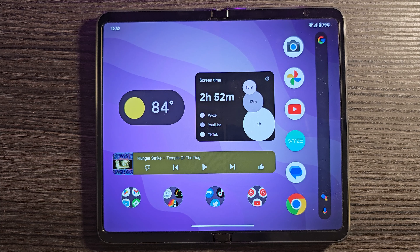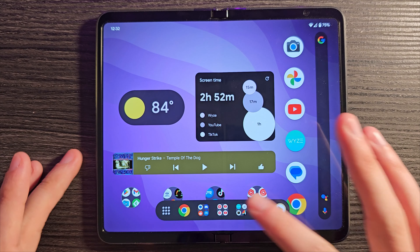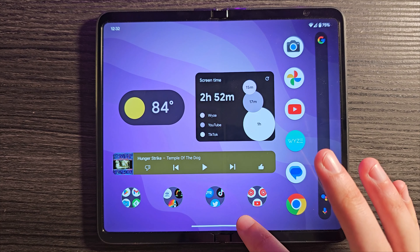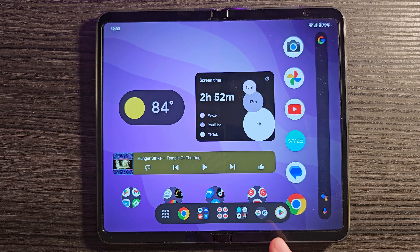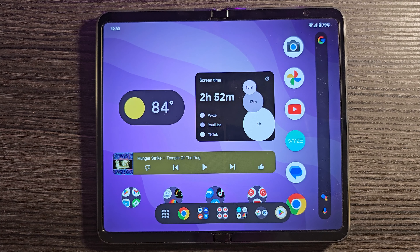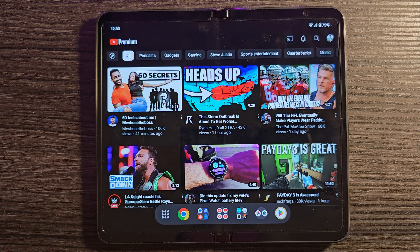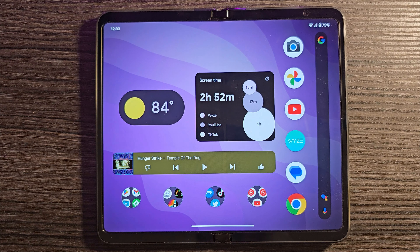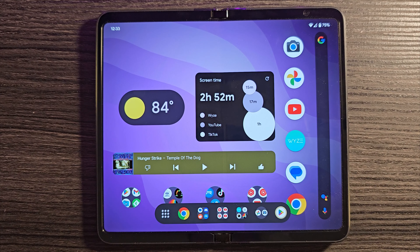Perhaps the biggest drawback is how this launcher handles the swipe-up taskbar. Those apps at the bottom are still tied to the default launcher, so if you want to change what apps appear on that bar, you'll have to go into the default launcher and change them there. Once you've set it up the way you like, you're fine — whatever app you're in, the taskbar will be there working as before. But you can't customize it from within Nova Launcher.